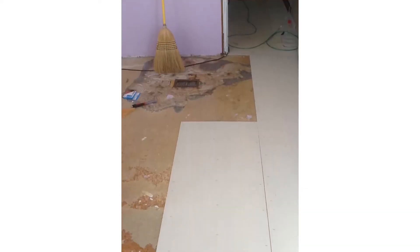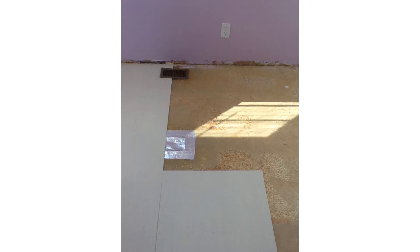As you can see, the underlayment is going to cut right down the middle of that projector, so it'll make it easy for cutting around it and making the opening. And as you can see, the underlayment is going to cover nicely over this.